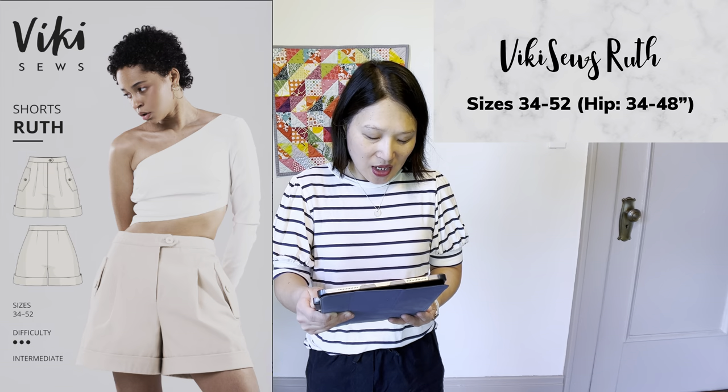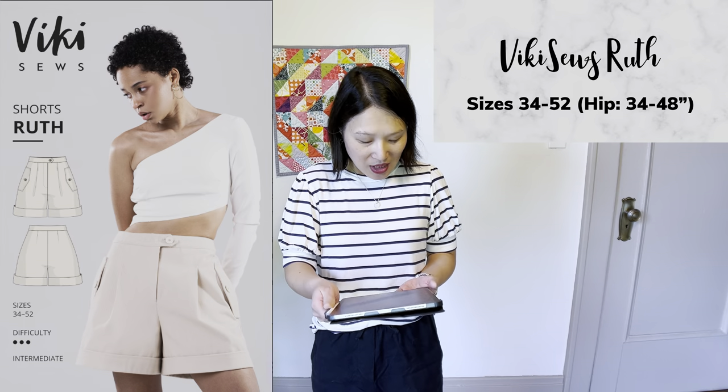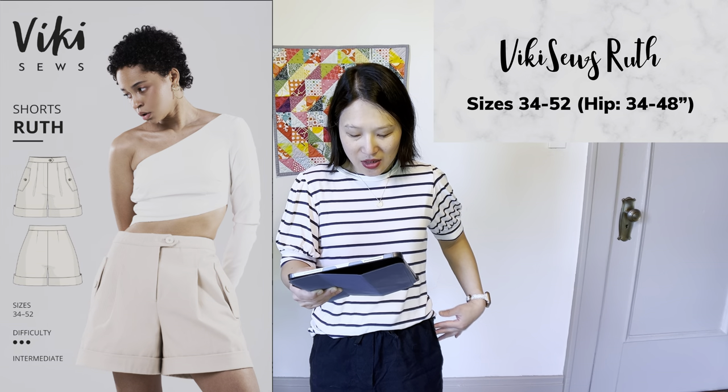The next pattern is one I own but haven't made yet — the Vicky Seau's Ruth Shorts, in sizes 34 to 52, with four separate height brackets. It has a tailored look with a high waist, pleats in the front, pocket flaps on the sides, very wide legs, and cuffs. I'm a big fan of wide leg shorts because my thighs are on the larger side — it's more comfortable and more flattering. It's much more of a tailored, dressier option; I might even wear something like this to the office in summer, or dress it up with a pretty blouse and nice sandals for a very polished outfit.